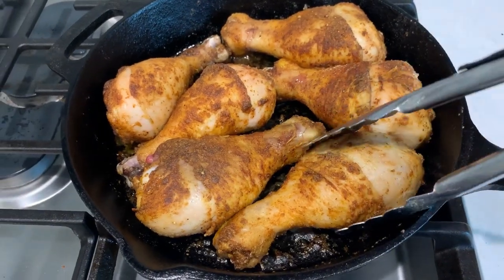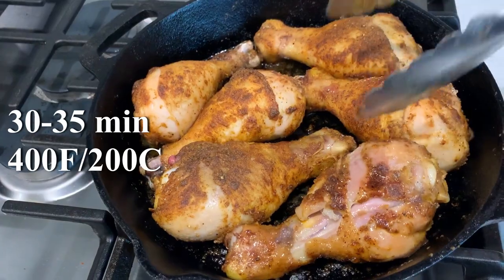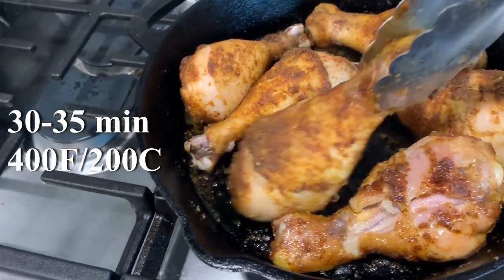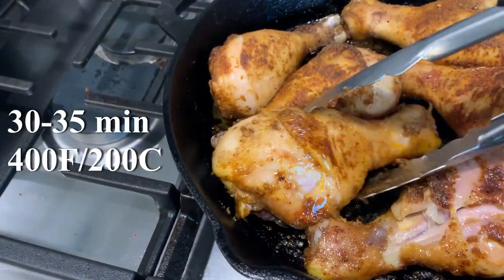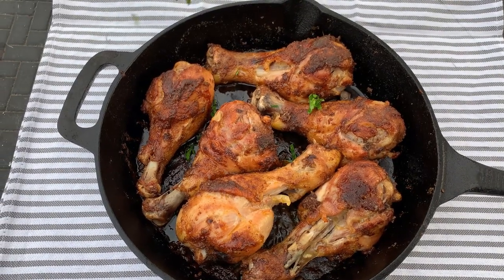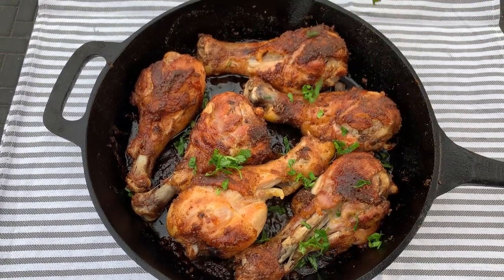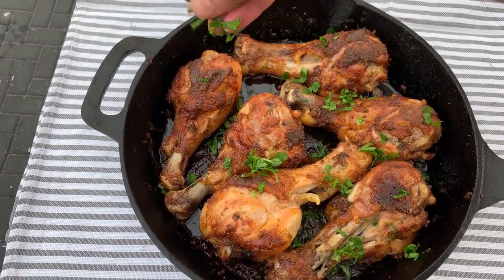After 20 minutes we're going to take them out, flip them, and they go back in for 30 to 35 minutes. Mine are done and they smell and look amazing. Thank you so much for watching and let me know what you think about the recipe in the comments!